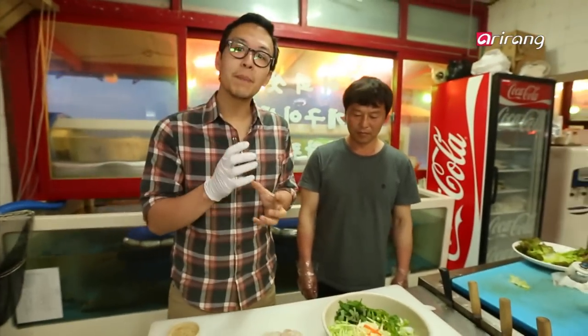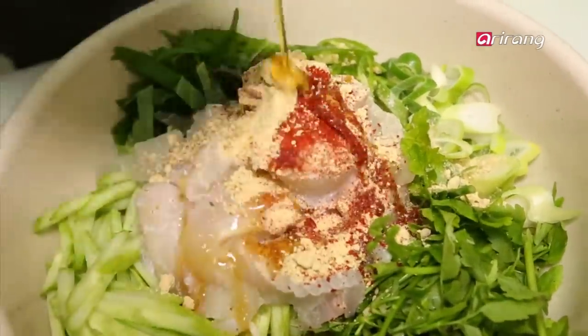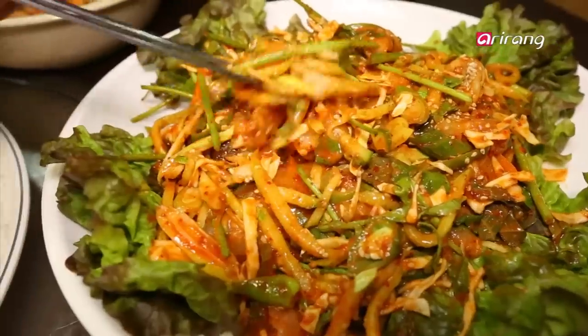Hwe mucin is hwe that gets tossed with a bunch of crisp vegetables and these delicious aromatics. It all gets topped off with chokgochujang, which is a vinegar gochujang — that famous Korean red pepper paste. It also gets some sesame seeds, some sesame oil, and some other secret ingredients I've been sworn to secrecy about.